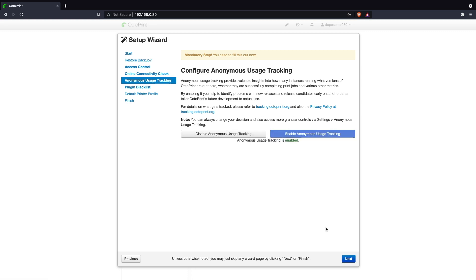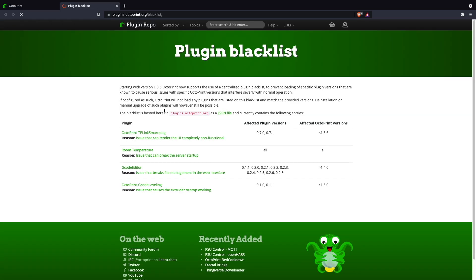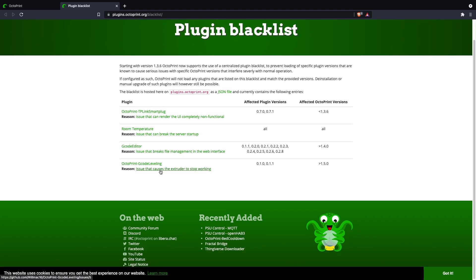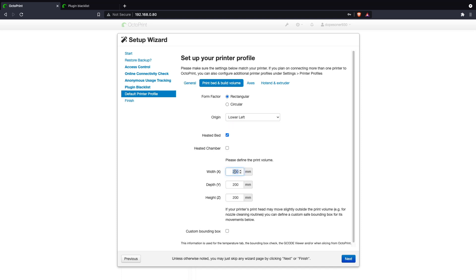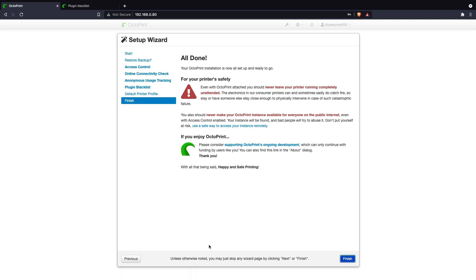There is anonymous usage tracking — I also decided to enable that, but it's totally up to you. There is a list of blacklisted plugins — the list is quite short, and if you look at what those plugins can do, which is basically make your UI completely non-functional, I went ahead and enabled the blacklist. If any plugin has been blacklisted, I think there's a good reason for it. For the printer configuration, I'm using this with the Ender 3, so I named it 'Test Printer' and populated all the fields with the appropriate settings for that printer. Yours will vary depending on what printer you're using. There are some safety warnings, and also an option to support OctoPrint — it's developed by one person full time and is open source and free, so definitely something to consider.